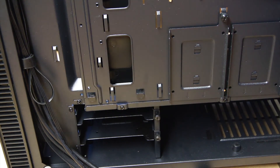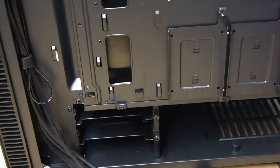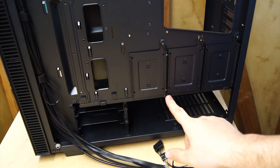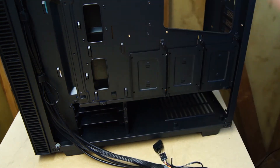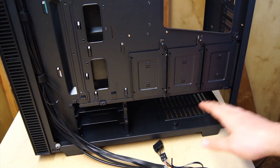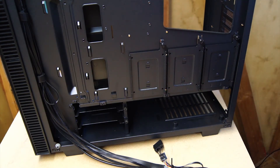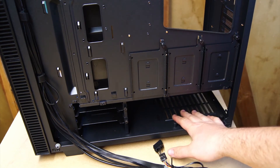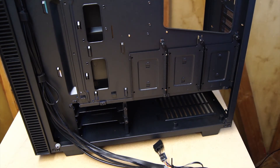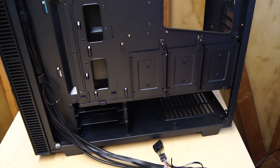One thing I wish Anidees had done differently — they pop-riveted the PSU shroud into place, which I think is a little silly. This is one of the design flaws on this case that I and a couple of other people in the community don't really care for. A pop-riveted PSU shroud means it's staying until you drill it out. I wish they would have just used three screws so you could get that PSU shroud out easily and put your PSU in without fighting everything. Anidees, if you're watching this, we'd love to see screws instead of pop rivets.